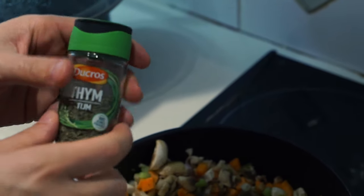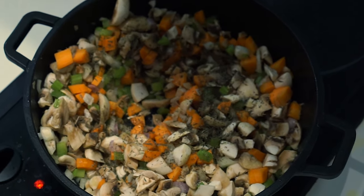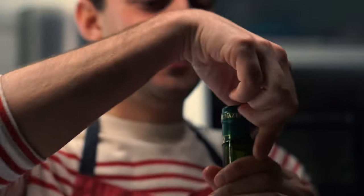Now throw some time into your mixture, and hope that this food will be worth the time you've spent on it. Now open up a bottle of wine, preferably white.